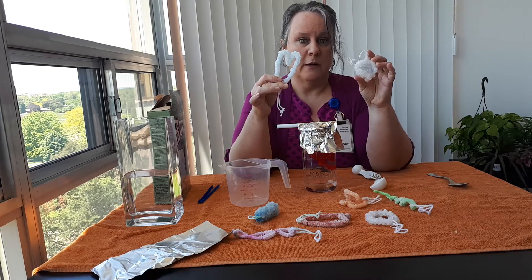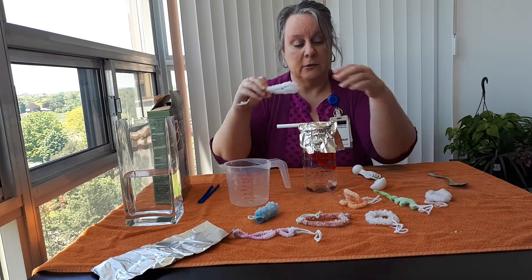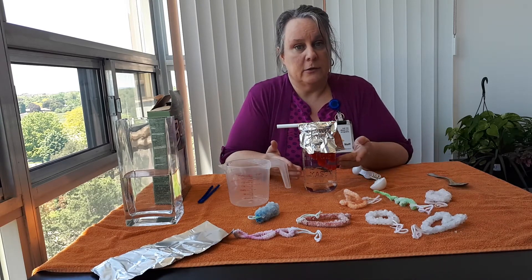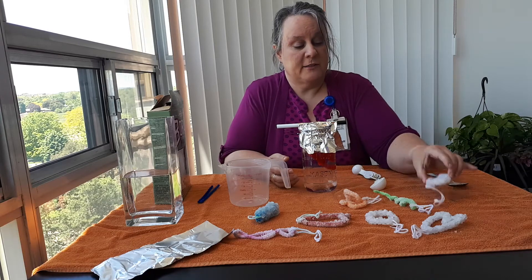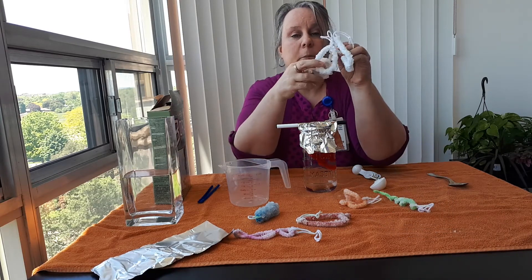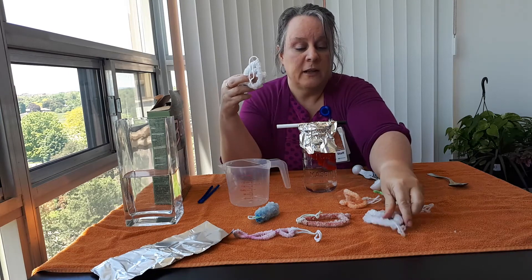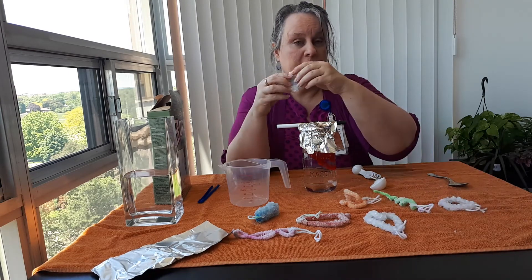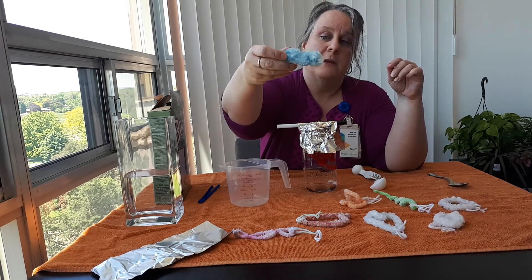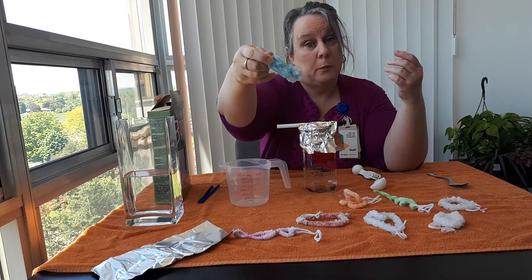What I learned was: if you want colored crystals, you need to use a colored pipe cleaner. All of these white ones were done with a white pipe cleaner. The only one that actually turned out with color in my first experiment was this one, because I had used blue pipe cleaners.